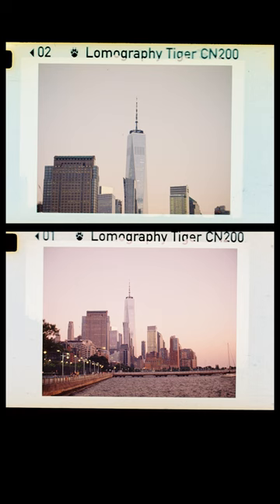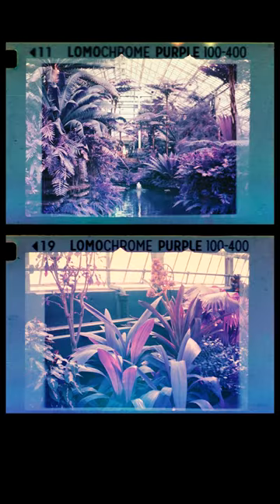This camera is a blast to use and easy to bring on any adventure, and the fun and character of 110 film makes this a worthy addition to any camera collection. So if you or someone you know is on the market for one heck of a camera, or the Minolta 110 Zoom SLR, be sure to visit KEH.com as inventory changes daily.